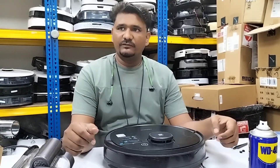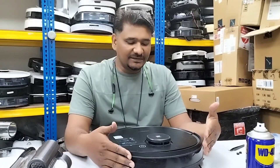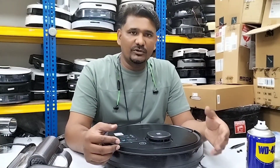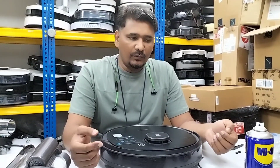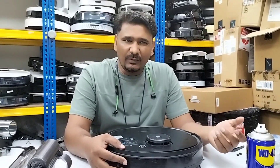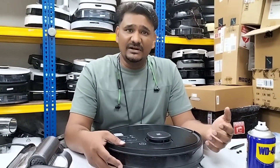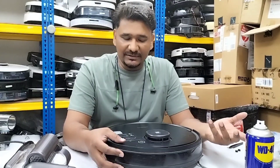Welcome to ECOVAX technical support. Today we have the Osmo 950 here. Many customers are asking about this model — how we can confirm whether a charging issue is a battery problem or a motherboard problem. They want to order the correct part to fix it themselves at home, since a service center is not available in their country.